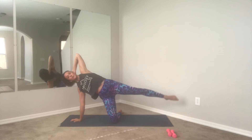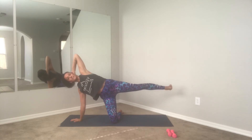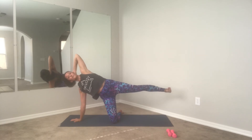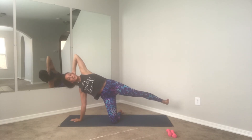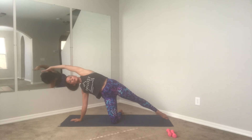Beautiful guys, four more, three, good, two — we're going to hold it up. Hold, flex the foot, push through the heel, pulse it up and up and up. You got it guys — four, three, two, and one. Point, lower down.